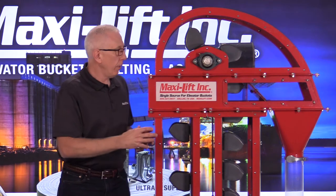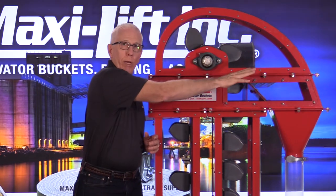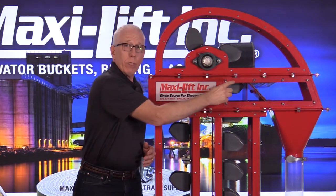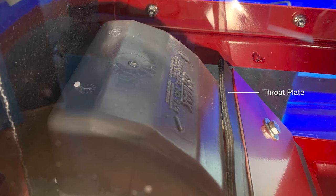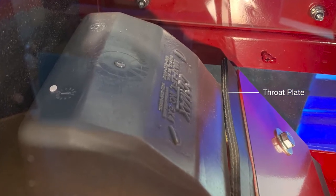Once it finally got up to the correct speed, the product is being thrown out and not coming back down as much. A main reason for that is the throat plate. You can't necessarily see it from this view, but we're going to show you some close-ups so you can see how close that throat plate is to the edge of the buckets as they come around — to make sure the product goes out rather than coming back down into the boot.